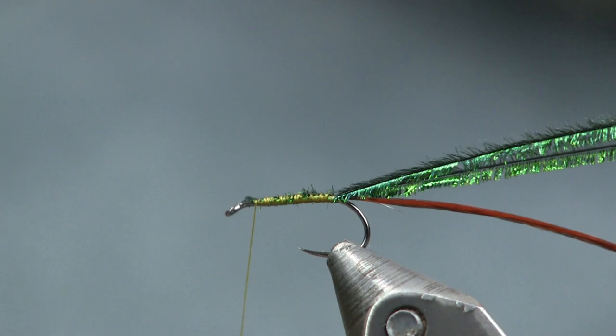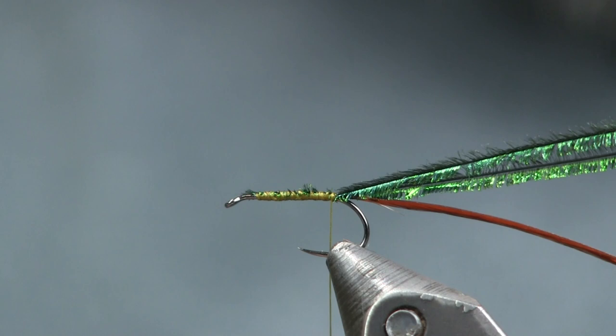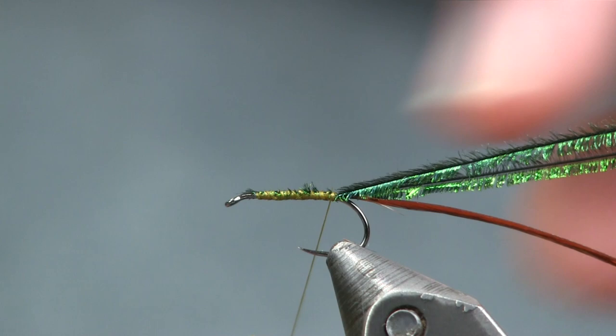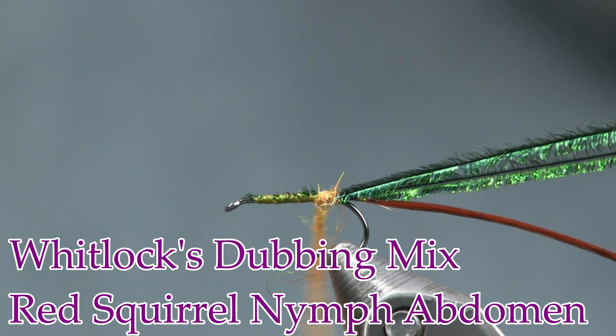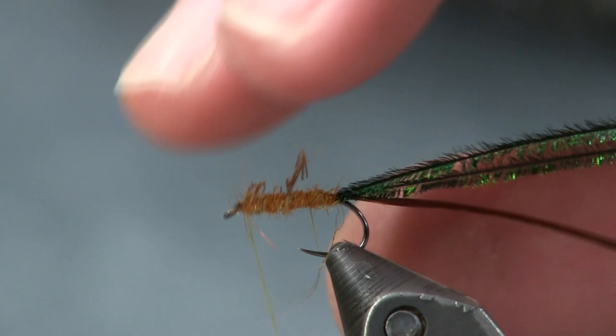If you screw it up it'll still fish. So we're just going to tie that down and cover the hook shank. Now we're going to come back to the bend. I'm going to put a little dubbing — any color of yellow works good for this. It's more of an attractor fly. I'm going to use more of a sulfur color — this is SLF Whitlock's Dubbing Blends, color is Red Squirrel Nymph Abdomen. I'm just going to dub that on, not real thick, just changing the color of my thread kind of, and cover the whole shank all the way up to the eye.